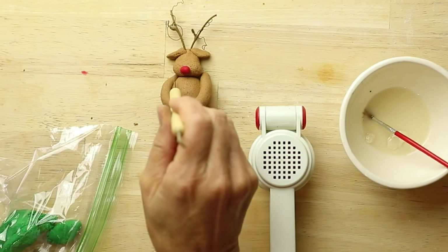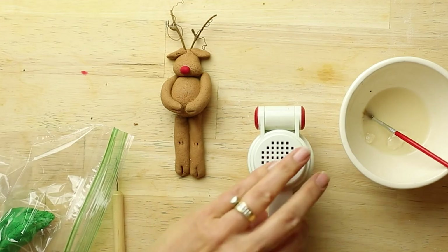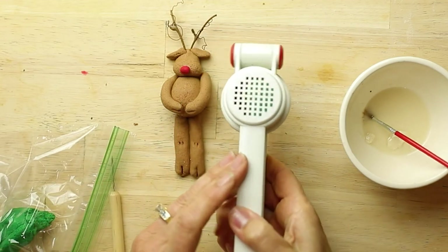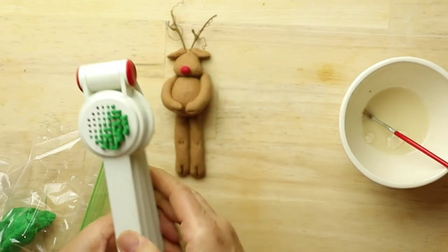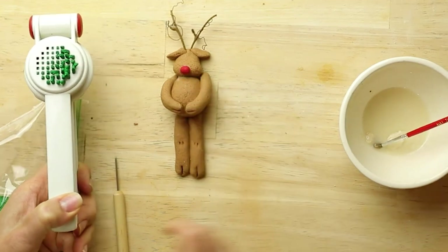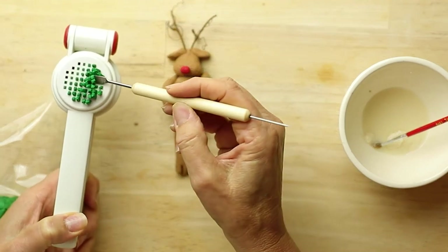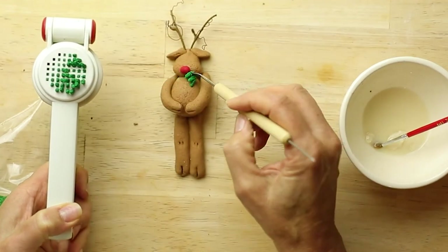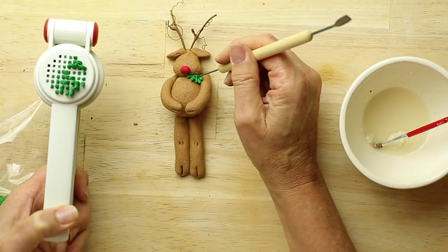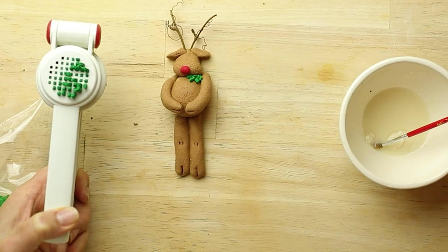Now I'm going to put a little bit of holly — a wreath with some holly around the neck. A garlic press works wonderfully for that. Take your green dough and press through a little bit through the garlic press. Put some paste around the neck. Take your toothpick or your sculpting tool, set it in and press it down.